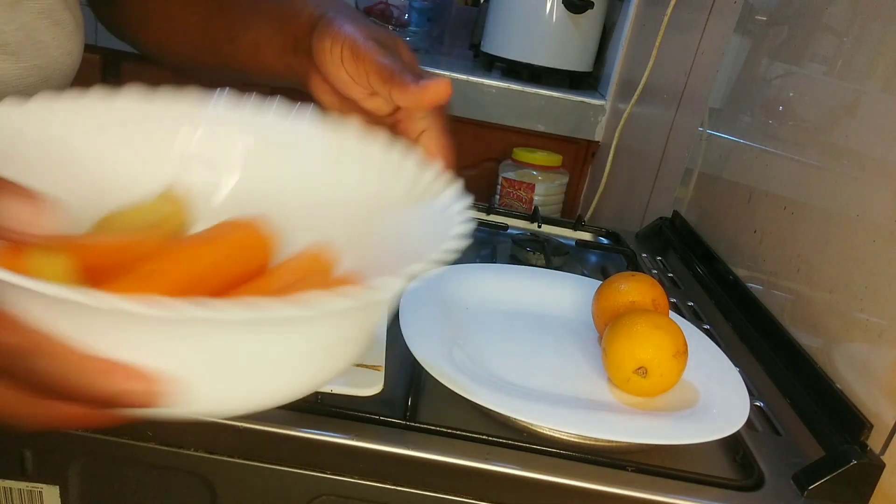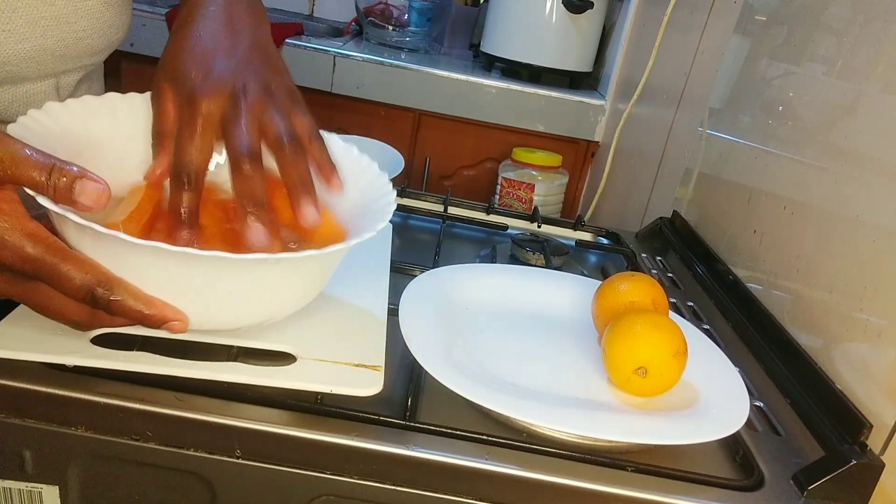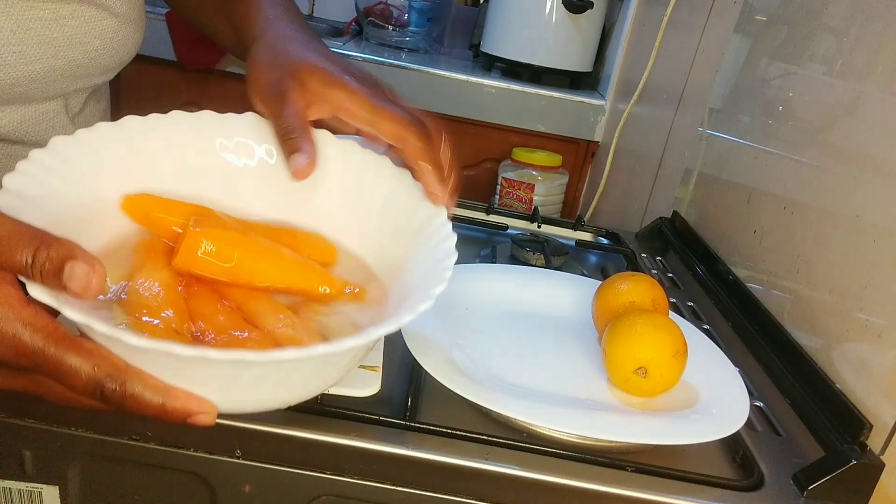I washed them with clean water. As you can see, the water is clean.